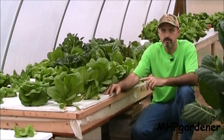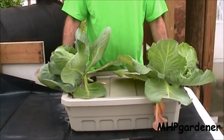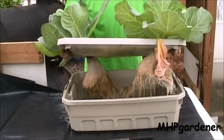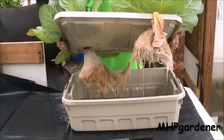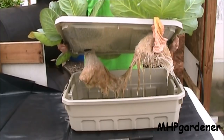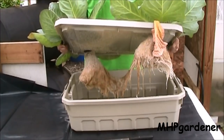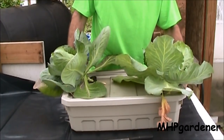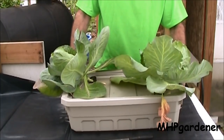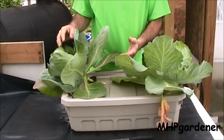First thing I want to do is show you what happened inside the tub and show you what the roots look like. That's a pretty big root mass under there for both plants. This tub is just about out of water for the second time — it was just about empty. One of the situations you have with a long-duration crop like cabbage — going to be 70 to 75 days — is it's going to drink up a lot of water over its lifetime, so you're going to have to upsize the reservoir.